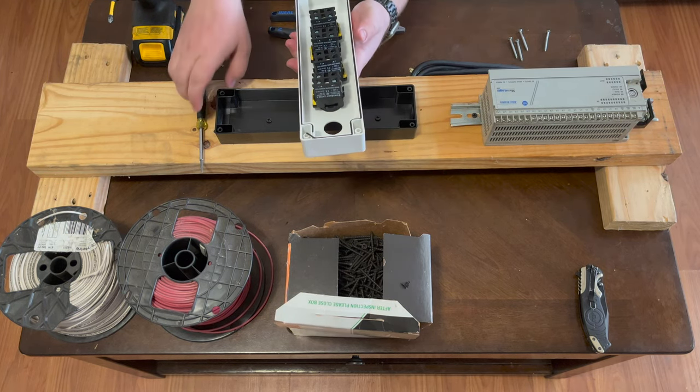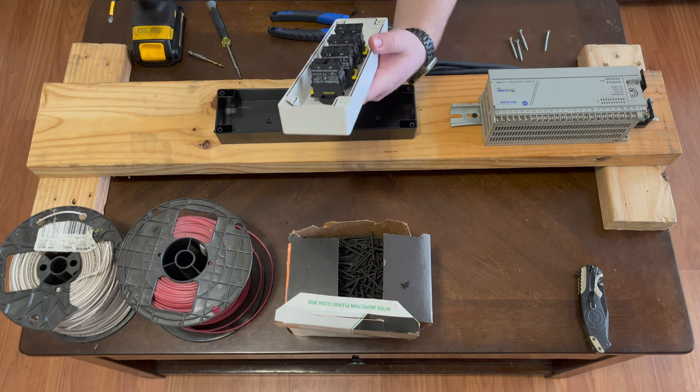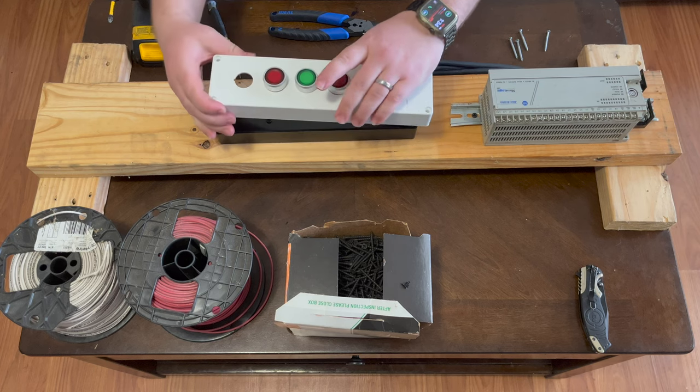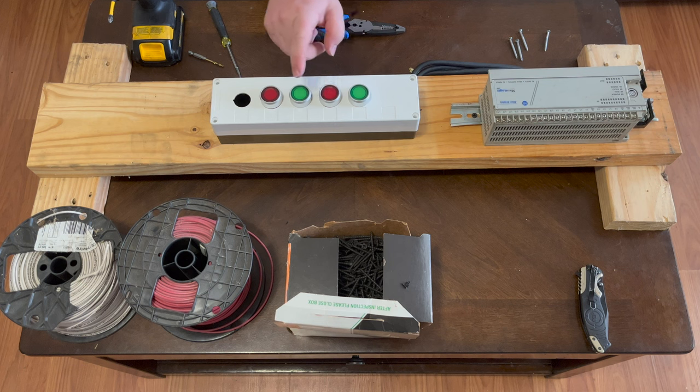We have all the switches mounted. We do have one hole without a switch — we might add one later — but four switches is enough for now. These are illuminated switches, so the switches themselves will be the inputs and the lights will be the outputs for the PLC.